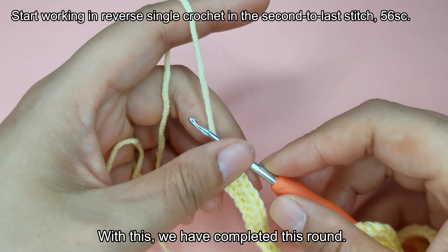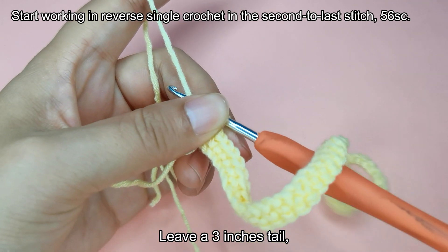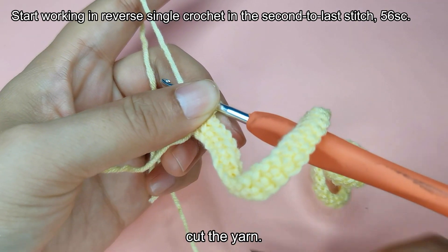With this, we have completed this round. Leave a 3 inch tail and cut the yarn.